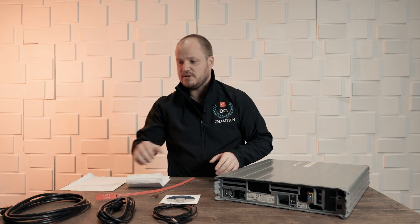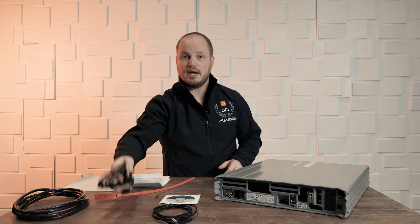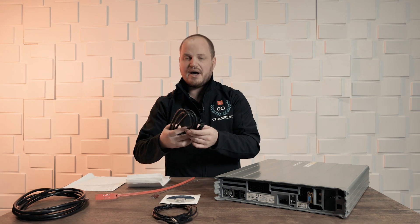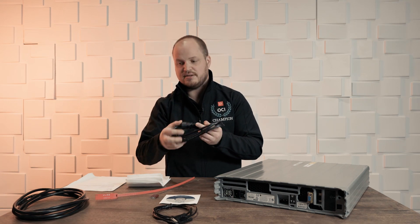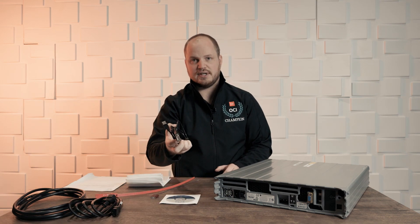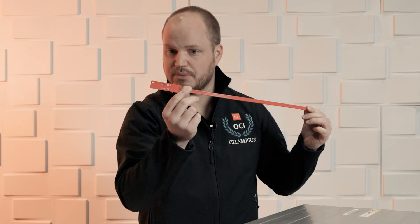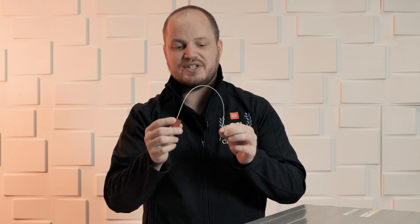Inside the box what you're going to find is a power cord, an extension power cord, or a power cord to go to your specific UPS device, and then a USB to serial connection. You'll also find either a zip tie like this with a serial number on it, or one of these cables that you push in to this piece here, which will be for securing this when you send it back to Oracle.